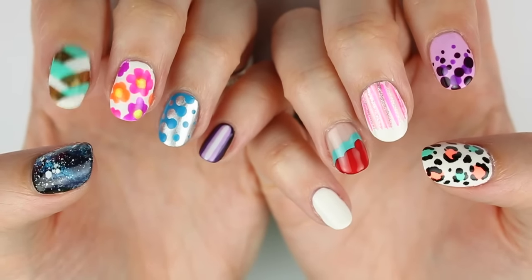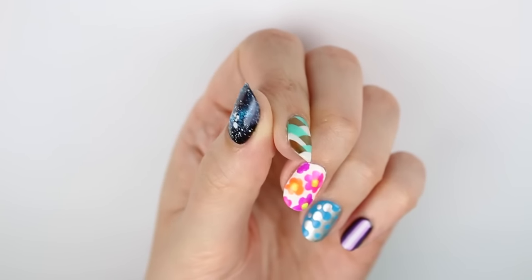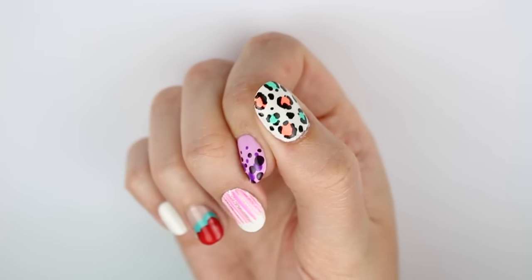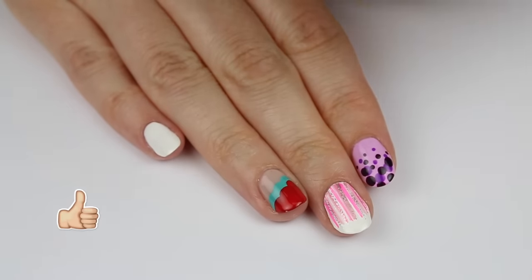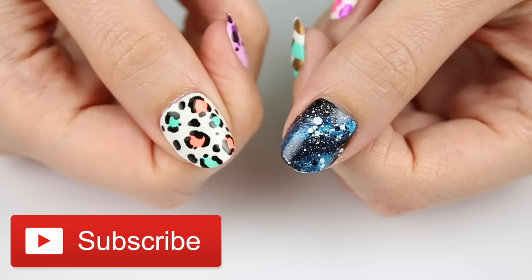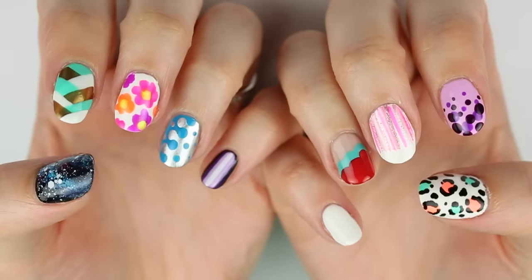Hey guys, it's Sandy and in today's nail art tutorial I'm going to be showing you 10 different super easy nail art designs that are perfect for beginners to nail art. If you like these Ultimate Guide videos then hit that like button down below. Don't forget to subscribe so you never miss a nail tutorial. And let me know down in the comments which of these 10 designs is your favorite.